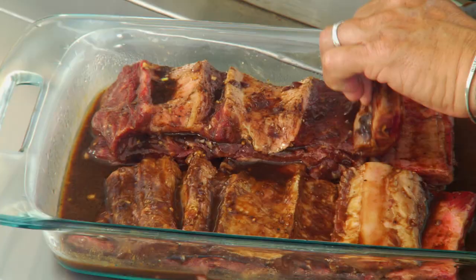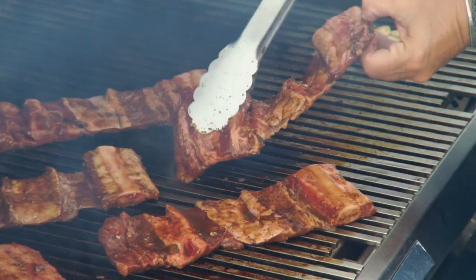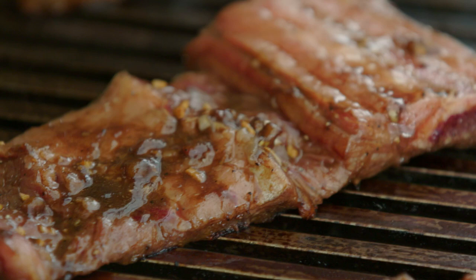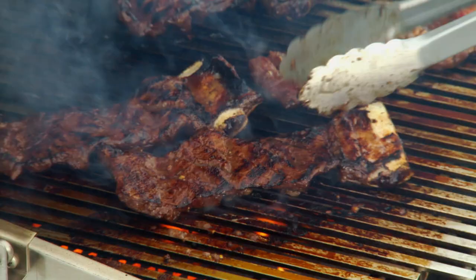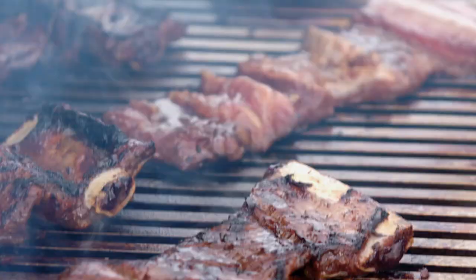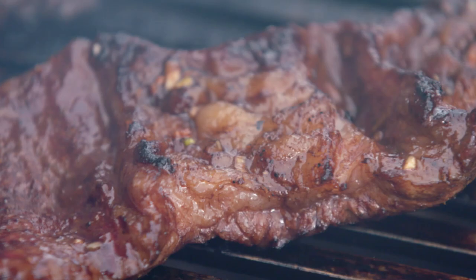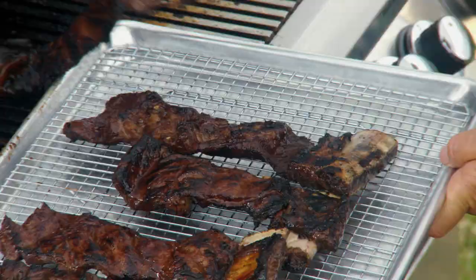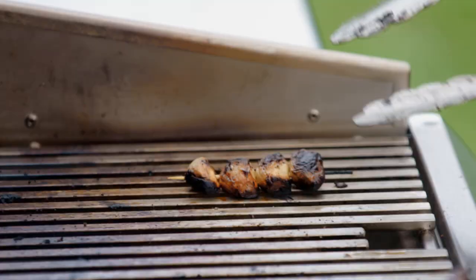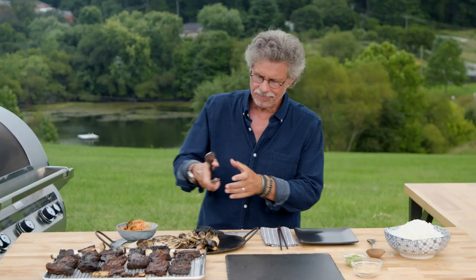Now the beef ribs. Lay them on the hot grate. Once the beef ribs are sizzling and browned on the bottom, turn and grill the other side the same way. Once the short ribs are grilled, transfer them to a wire rack — this keeps the bottom from getting soggy. And last of all, your grilled garlic.